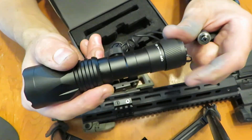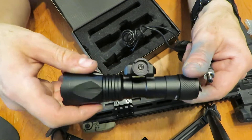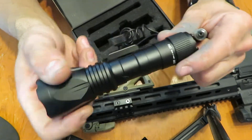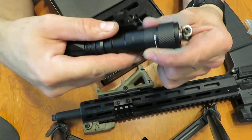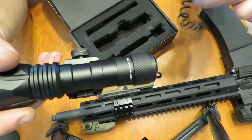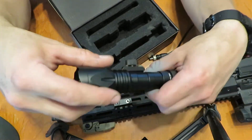Holy cow, is that bright. I'm going to go ahead and believe them about the lumens — that is insanely bright light. I have a Streamlight dual fuel, and this blows it out of the water. Obviously you're using consumable batteries in this. These are the 123 series batteries, available at Walmart in the gun section and pretty much anywhere else for relatively cheap. It tells you in the manual what kind of runtime you're looking at — somewhere around the three-hour range is what they say, though who knows what actual use will look like.